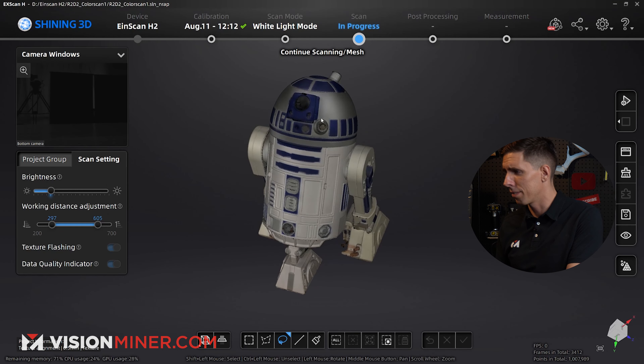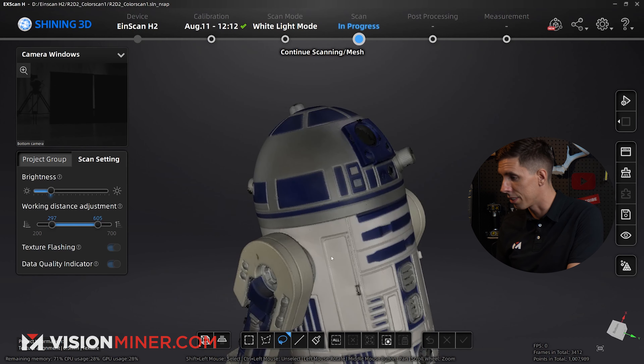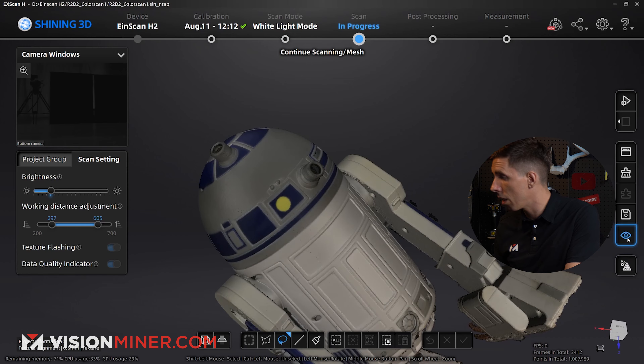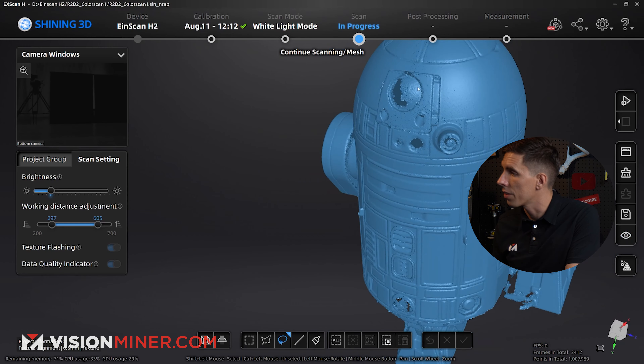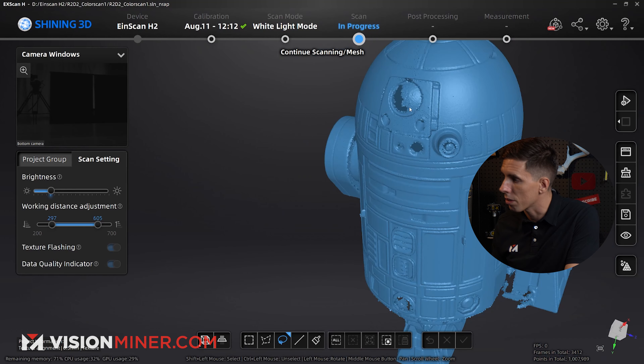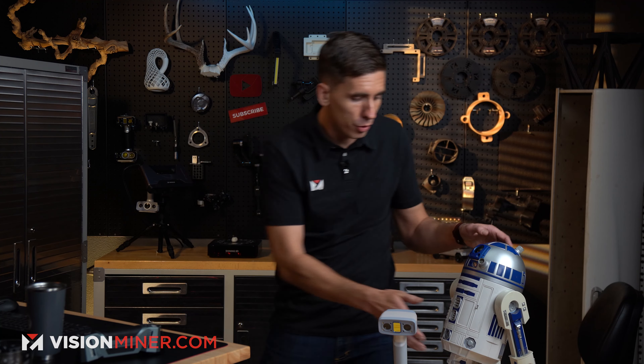This is pretty good — prettier than any other color scan I've seen, and this isn't even the final result. I can turn off the texture if I want and just look at the scan data. You can see the hot spots on the black — it looks like it did pick up that black. But the transparent plastic right here, not so much. Let's just get a full scan out of this.